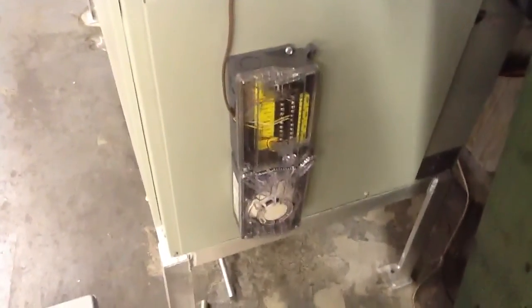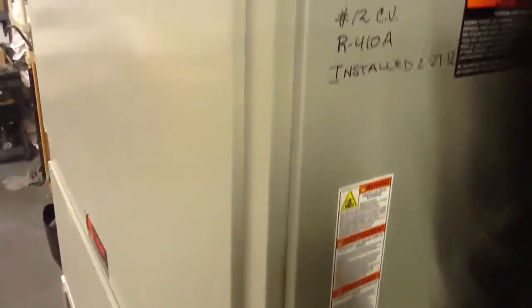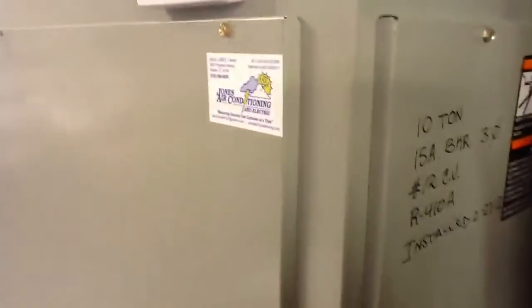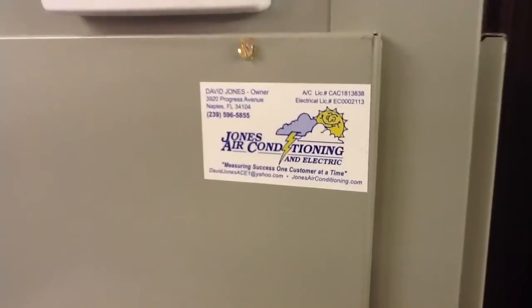If you have any questions or you need any commercial equipment worked on — three-phase wiring, any way, form or fashion — call Jones Air Conditioning and Electrical at 596-585-5.